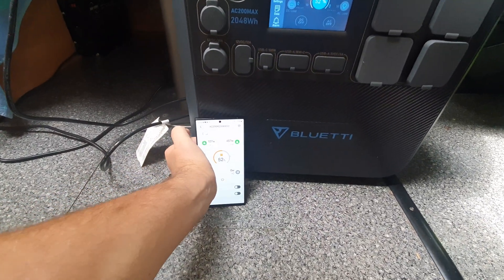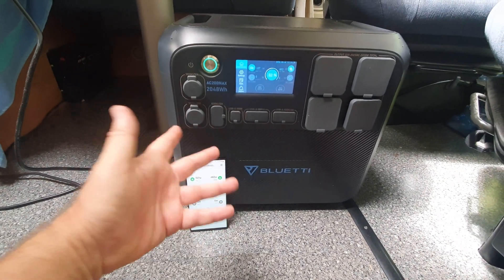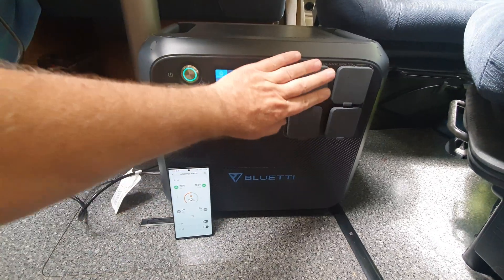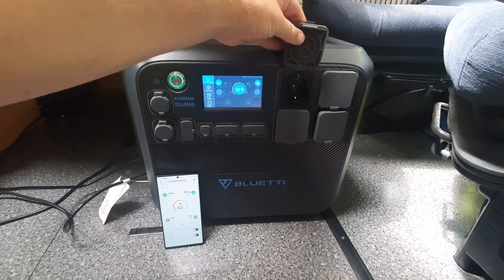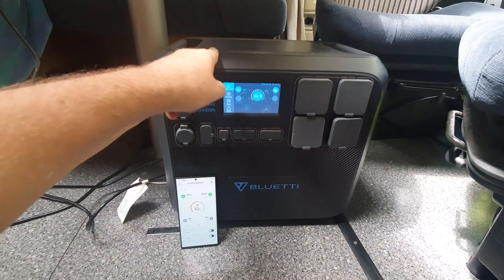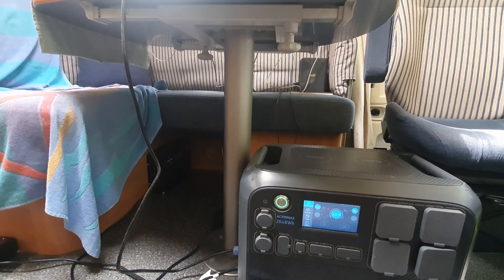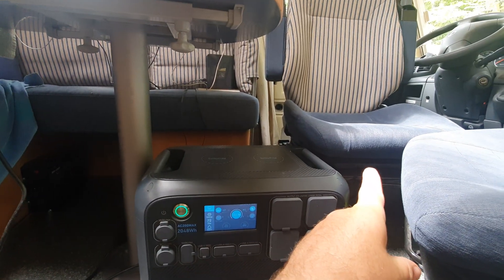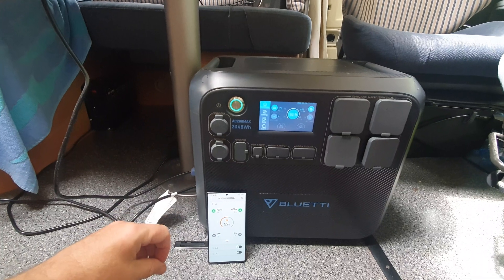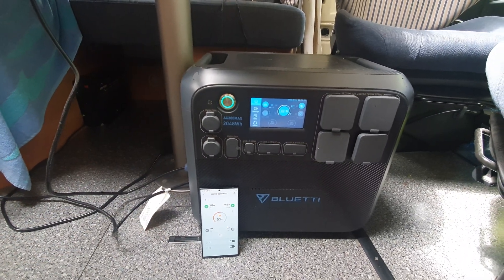I've been using this Bluetti for some time now, largely to get shore power — I'm using it to power my computer. The device lives under the seating group, under the table, behind the driver's chair. Being under the table is a suitable location because it gives easy access to the work area.